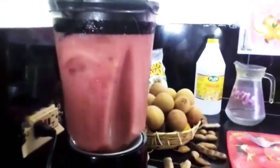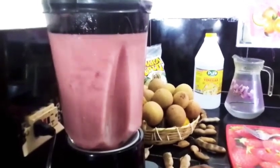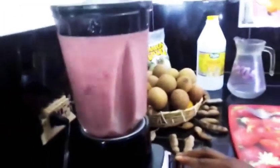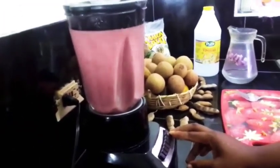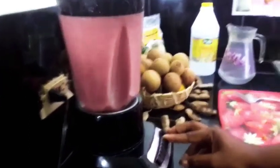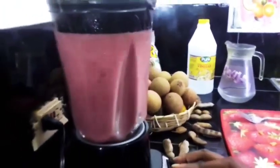Here we go — blending up my juice. Look how beautiful that looks. These are rich and good for your body. Watermelon is a powerful immune booster, and ginger fights against all different viruses in your body and boosts your immune system.